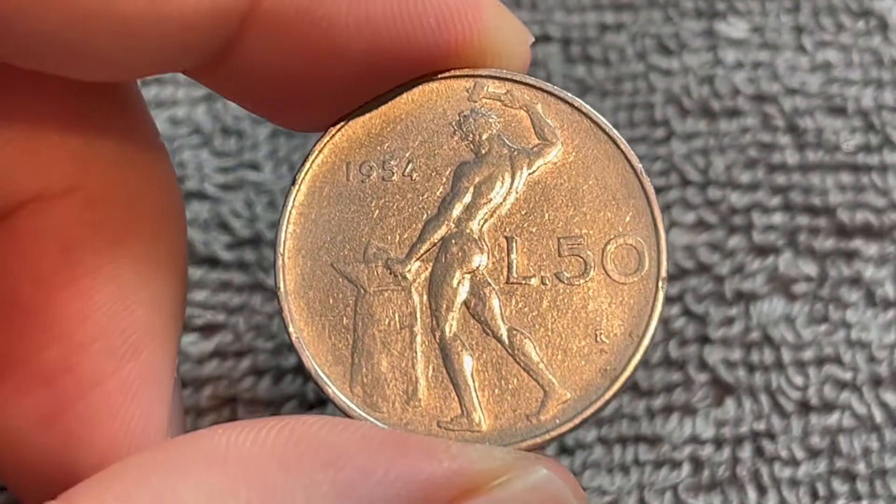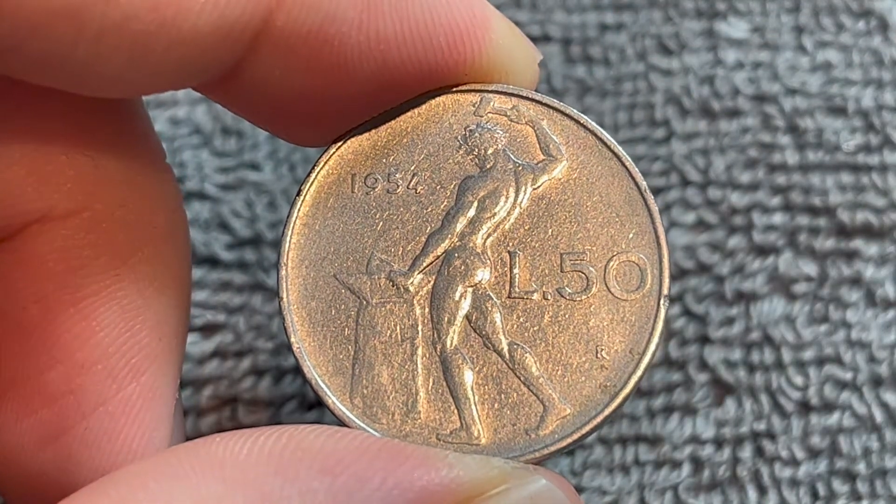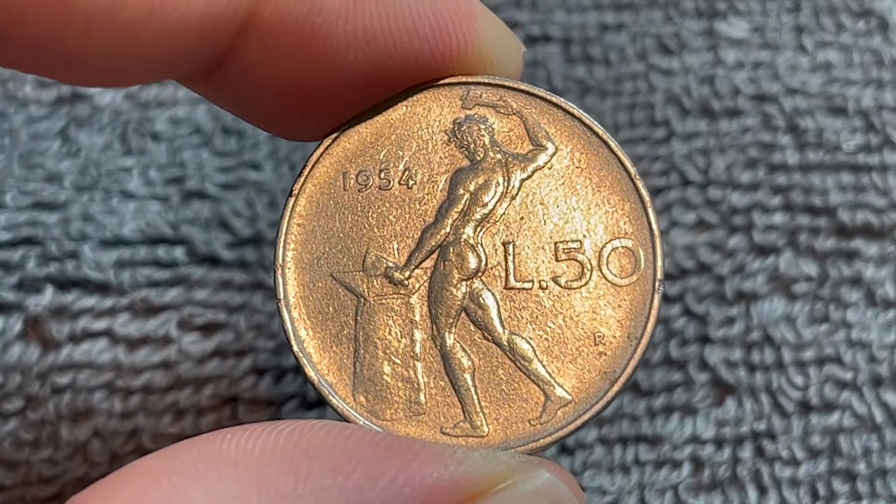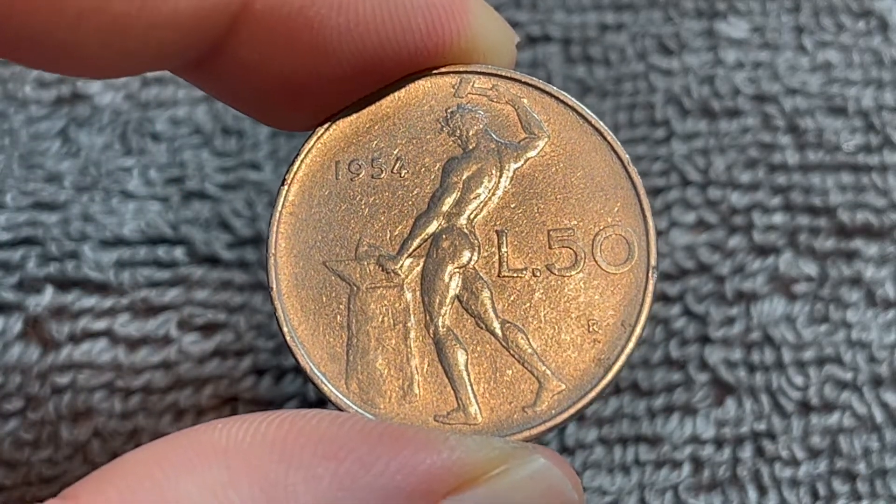These coins were produced from 1954 until 1989, then they were shrunk to a smaller size and continued to circulate until the euro replaced the lira in 2002.